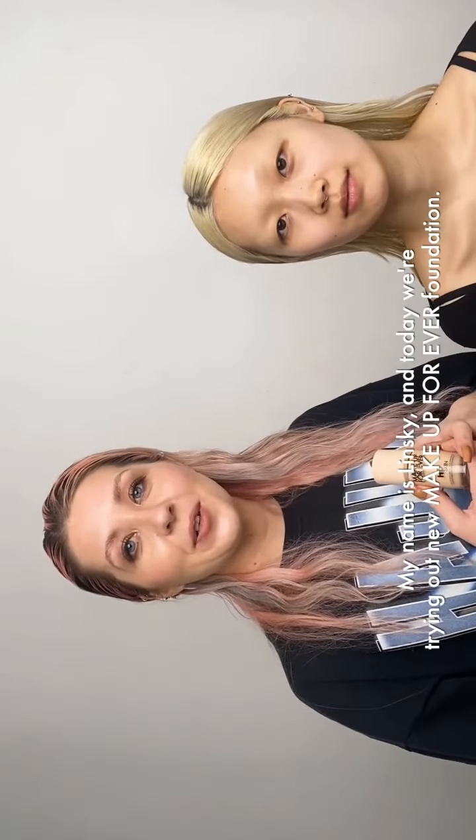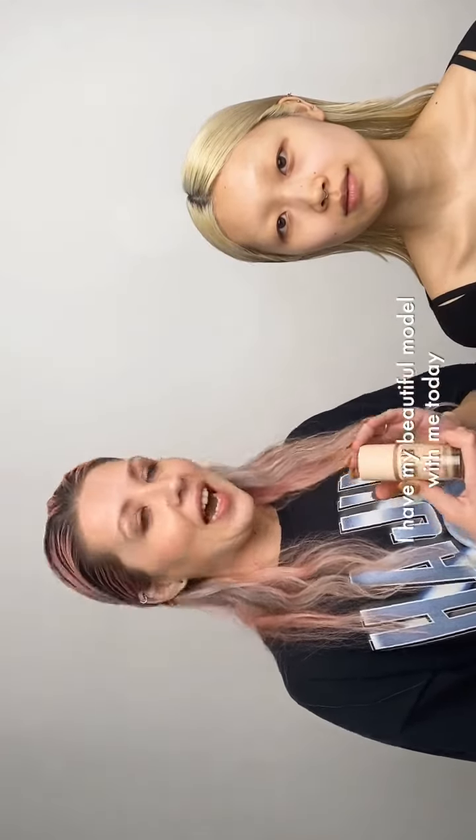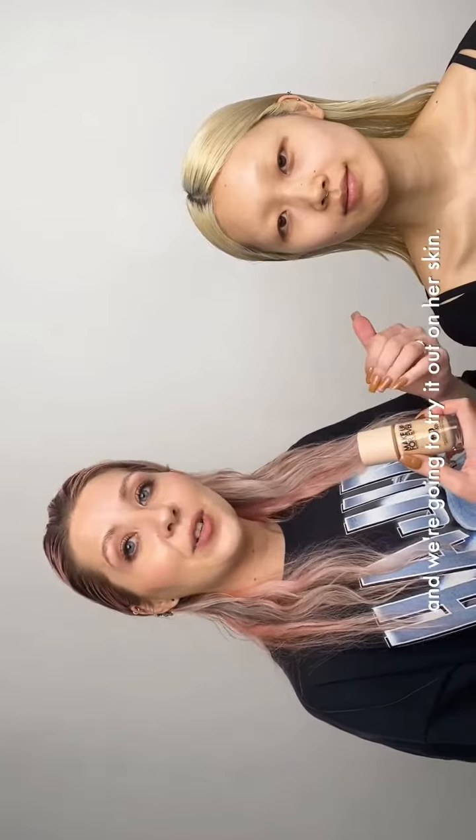My name is Linsky and today we're trying out new Makeup Forever foundation. It's called HD Skin and it comes in 40 shades. I have my beautiful model Sona with me today and we're gonna try it out on her skin.